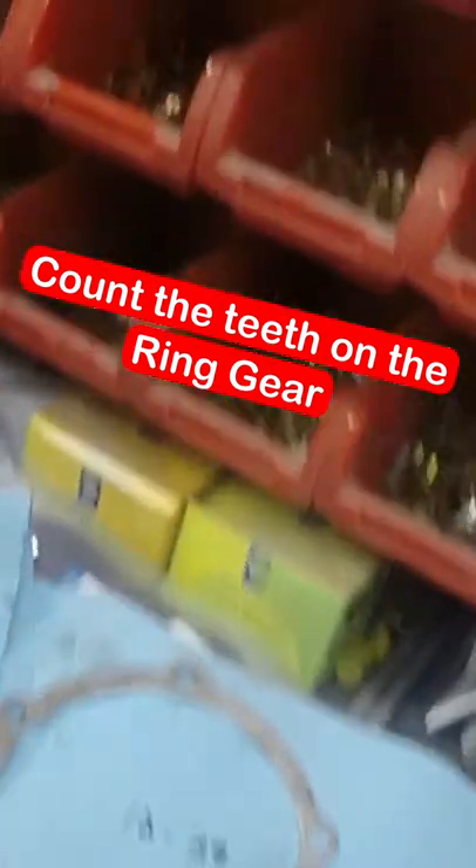I come over to my ring gear. I mark this one. I count all the way around. I have 39.